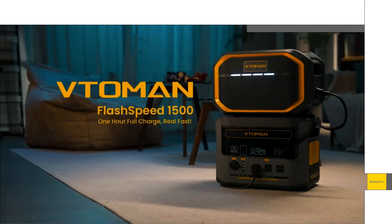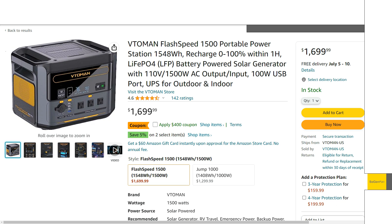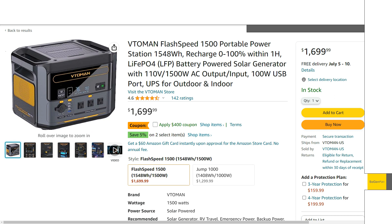Just taking a quick look at this Vito Man Flash Speed 1500. This is an all-new model from Vito Man. I've made a couple of videos talking about this brand and that Edo Story brand as well, because they appear to be being made by the same manufacturer, just put under two different brand names. Basically each of those units kind of had their own pros and cons.